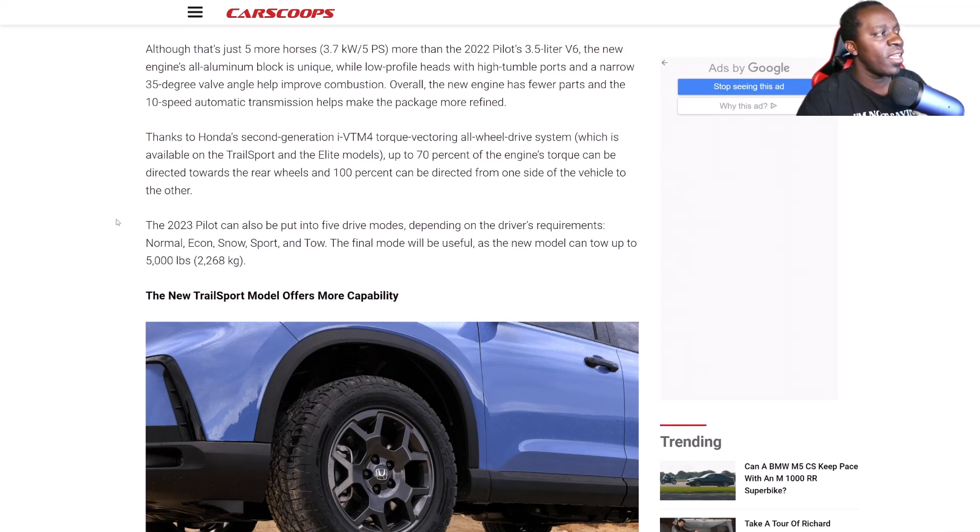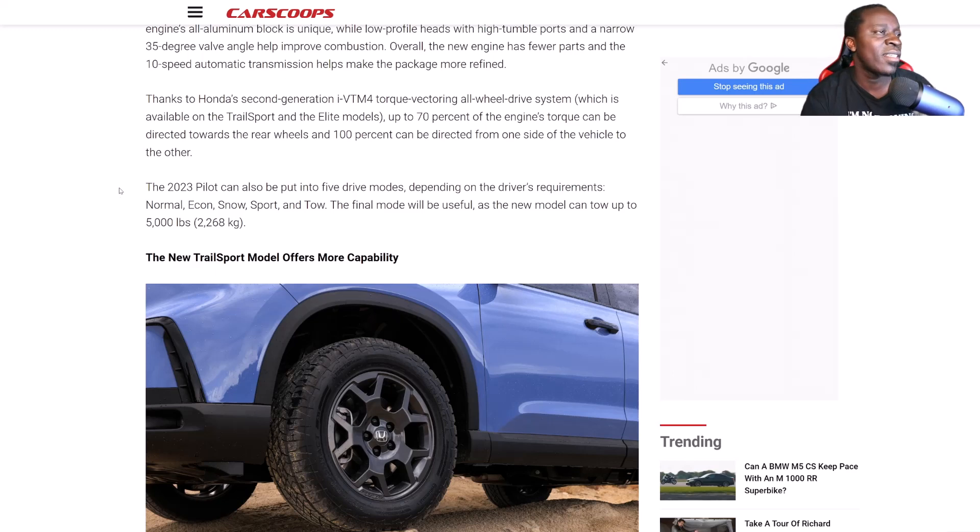Thanks to Honda's second-generation i-VTM4 torque-vectoring all-wheel drive system, which is available on select Trail Sport and Elite models, up to 70% of the engine's torque can be directed toward the rear wheels, and 100% can be directed from one side of the vehicle to the other. That's a nice capability when it comes to the all-wheel drive system.